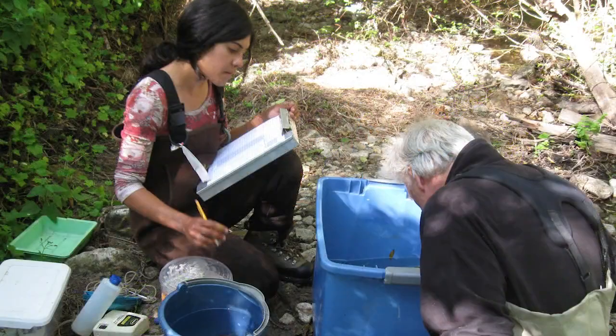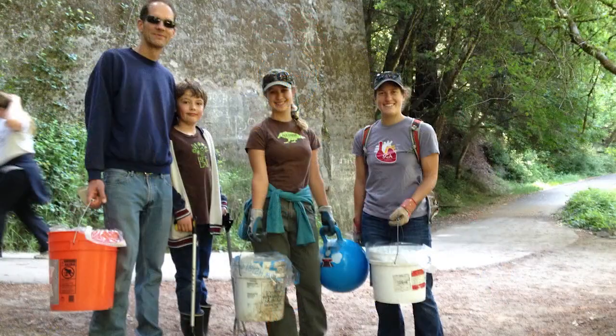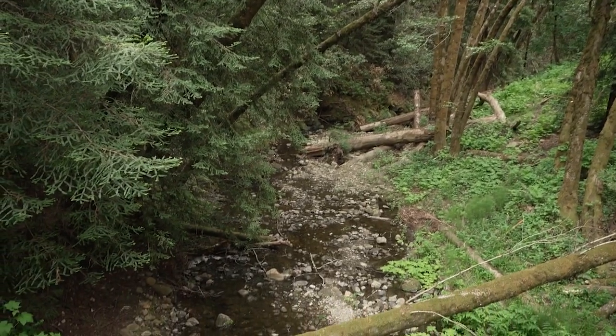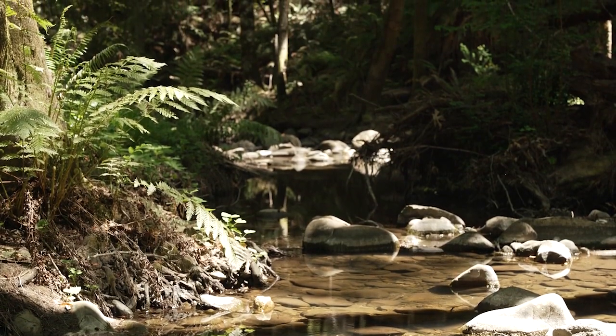Everyone has a role to play — whether it's caring for the creek that runs alongside your home, or educating yourself and your neighbors about things like the importance of wood in streams, or even just noticing and appreciating the beauty and complexity of the natural systems in which we live. All of us have an important role in caring for our natural resources and communities. And really, it's what connects us all.